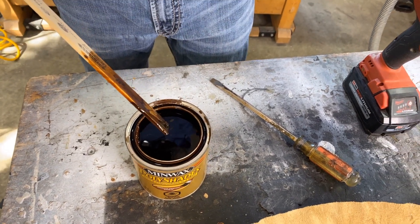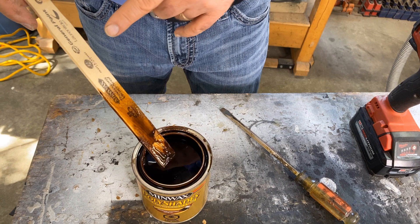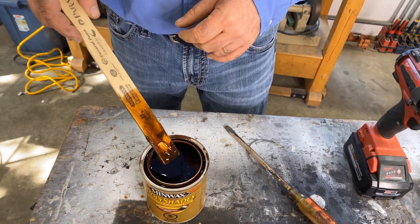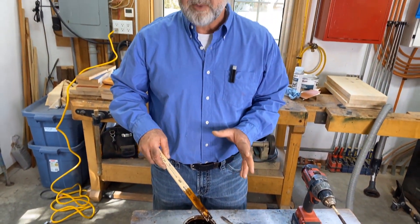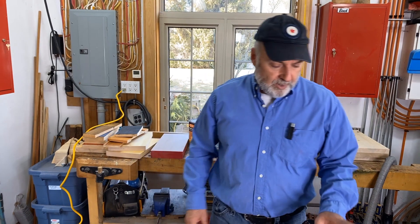I could mix this so that it's homogenous with just this stir stick. The problem is it's going to take me a long time, and there's a very good chance that I'm not actually going to mix it as thoroughly as I should. So that's where this comes in.